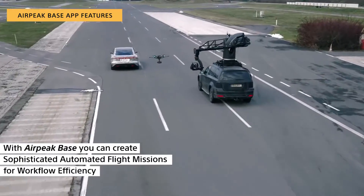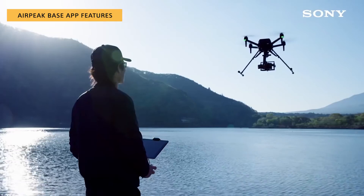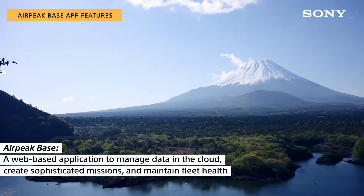With AirPeak Base, you can create sophisticated automated flight missions for workflow efficiency. AirPeak Base is a web-based application to manage data in the cloud, create sophisticated missions, and maintain fleet health.